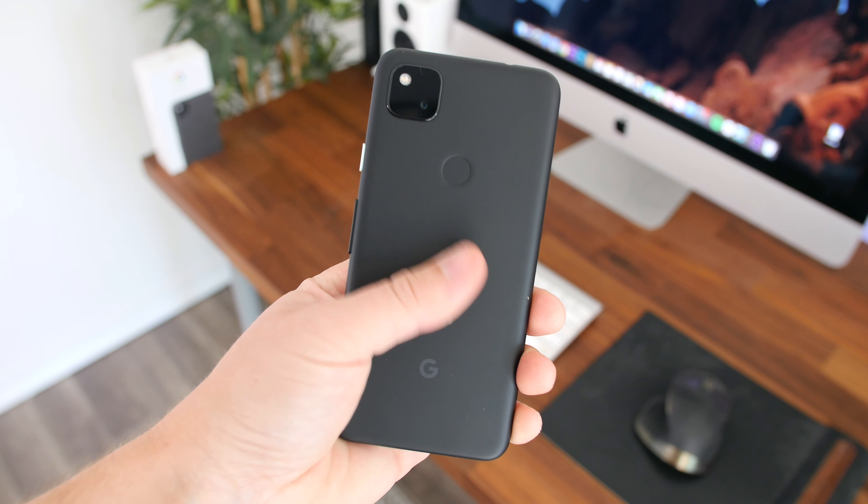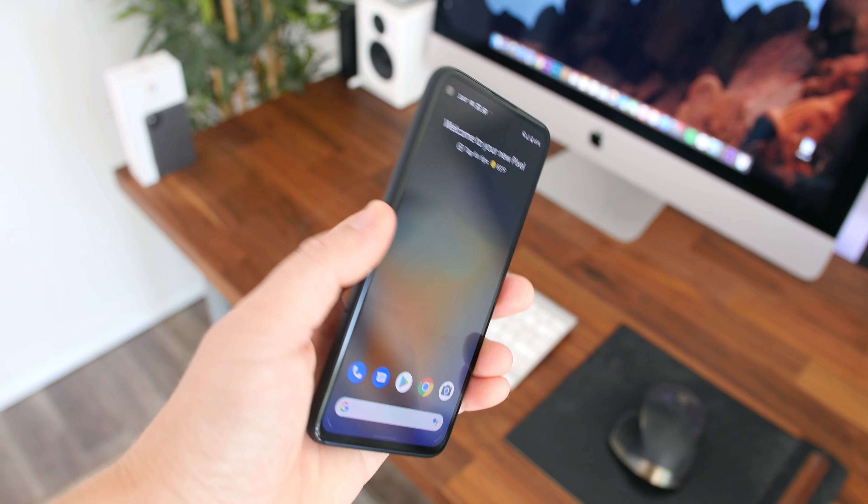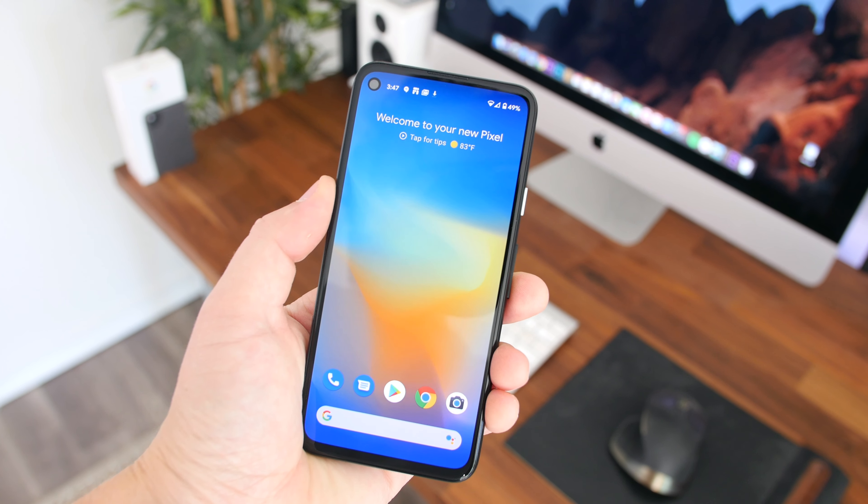With that said, I'm Beau HD from PhoneDog.com. Hope you enjoyed this video. Thank you for watching, and I'll see you right back here in the next one. See ya.